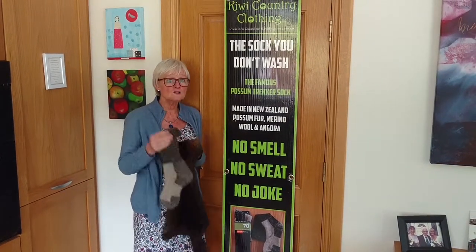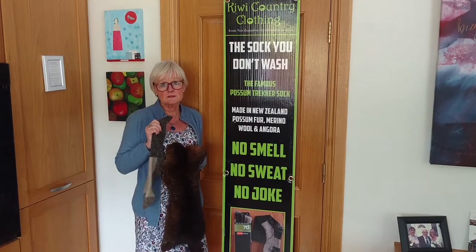The sock you don't wash. No smell, no sweat, no joke.